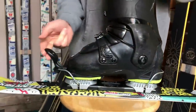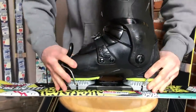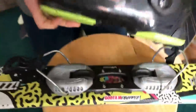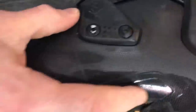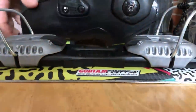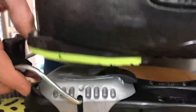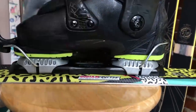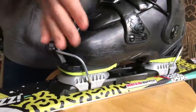You want a nice solid snapping lock so the boot is in there nice and rigid. As far as the location of the boot, there's a center mark on every boot — usually a raised line. There's also a center mark on the binding. Line those up after you adjust it, and you can move the toe or heel to slide its position along the ski blade.